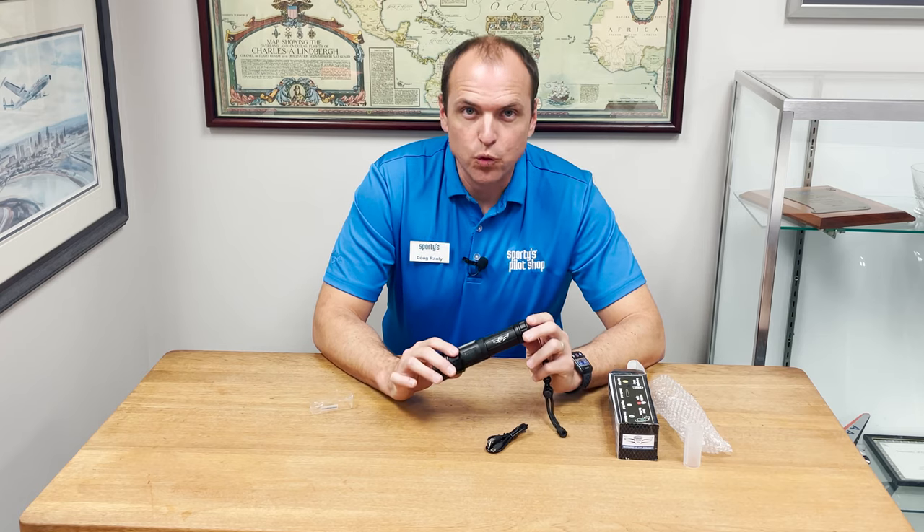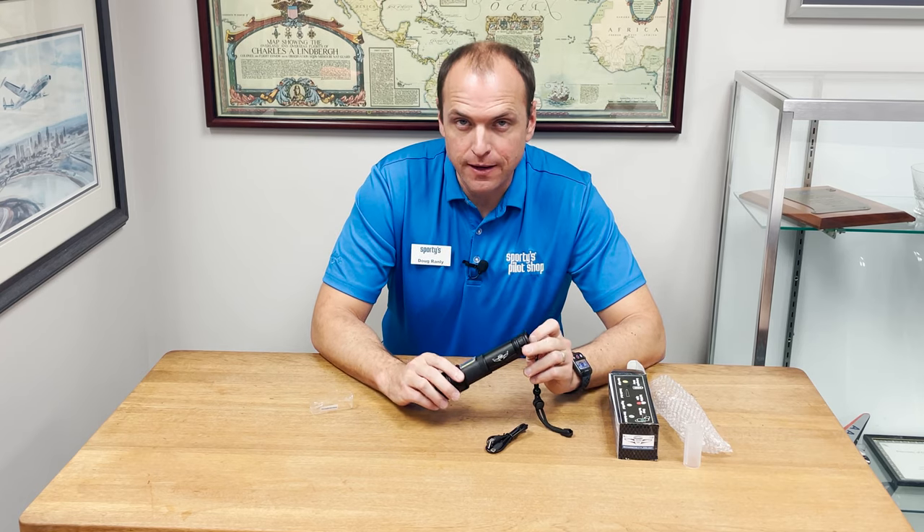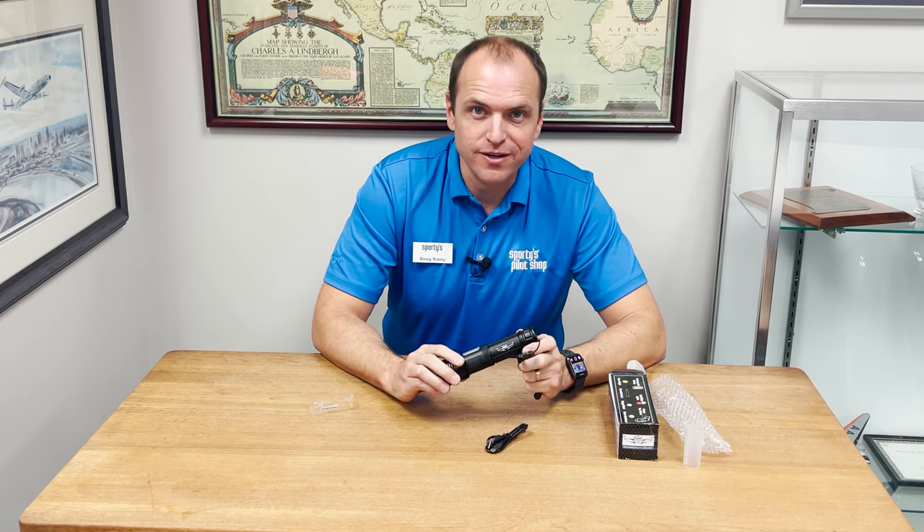The Flight Gear flashlight is a great addition to any pilot's flight bag, and you can find it online at sporties.com.